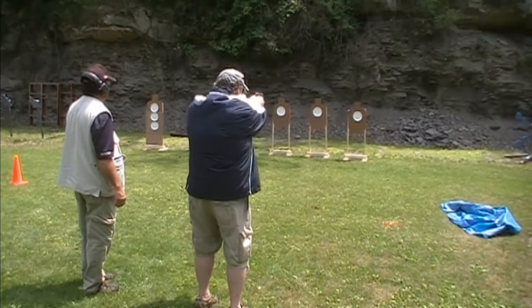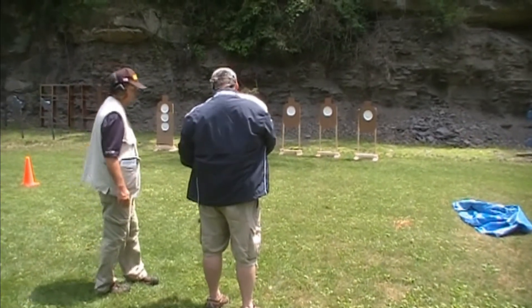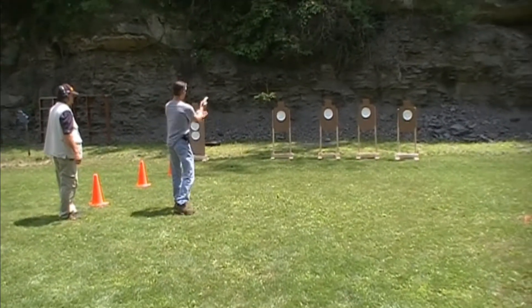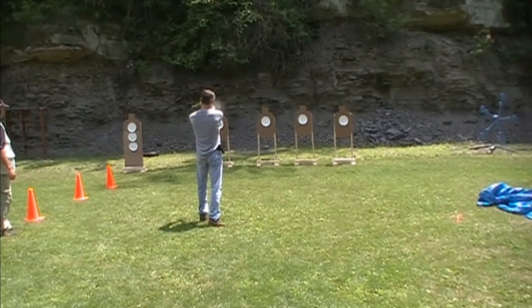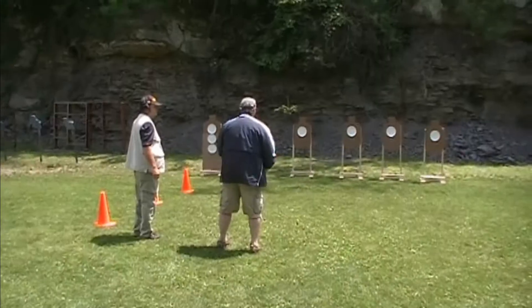Fire. Okay, we're there. We're clear. Fire. Next, side step. Good. Clear. Fire.